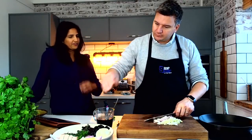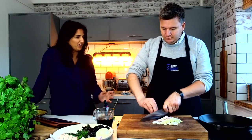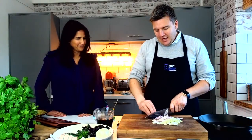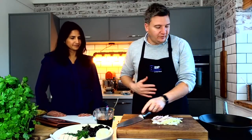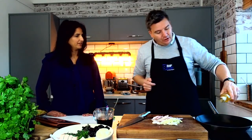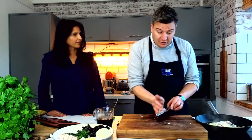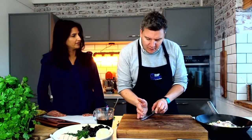Do you cook much? Yeah, I try to. But I'm like a lot of people where I just don't like the mess, I don't like the time. So a one-pot dish is good, yeah. I'm just going to drop a little bit of oil into my pan — I'm using rapeseed oil, so it's got a kind of natural buttery flavour rather than olive oil. And it's got a slightly higher cooking temperature than olive oil as well.